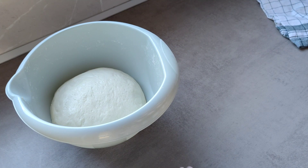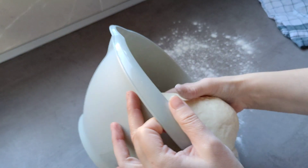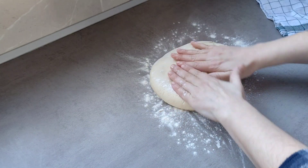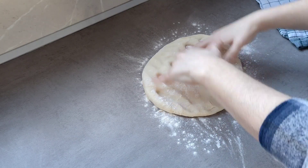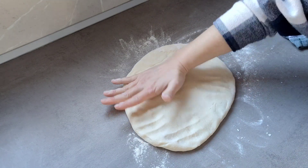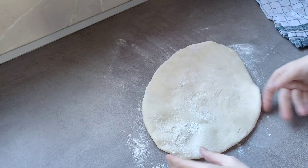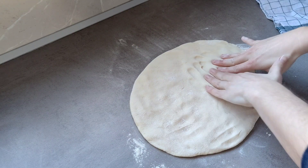Vamos a coger un poquito de harina y a coger esta masa. ¡Qué placer tocar esta masa, qué maravilla! Le cogemos un poquito más de harina, se lo ponemos por aquí para que no se nos pegue. Y lo vamos estirando de esta manera. Si queréis hacerlo con un rodillo podéis, yo como no lo quiero muy grande lo hago a mano. Lo voy a hacer redondito esta vez.